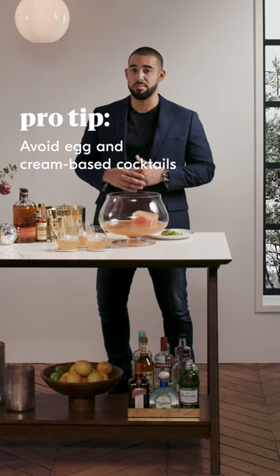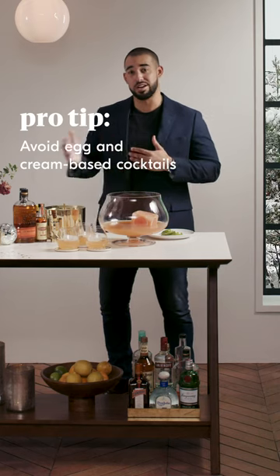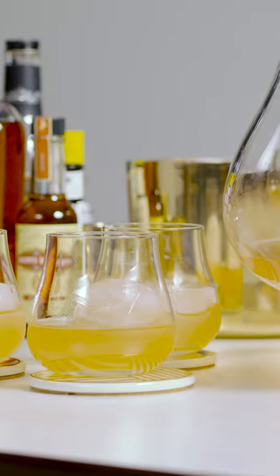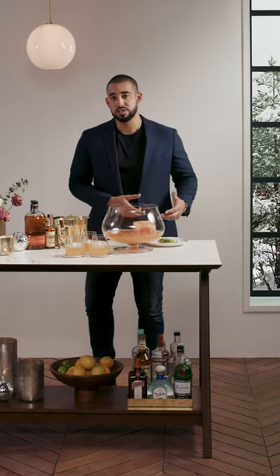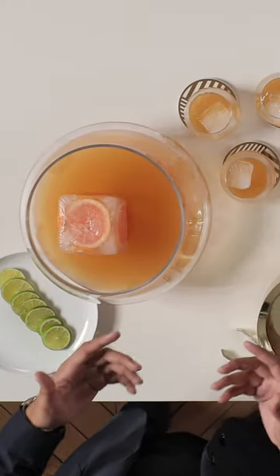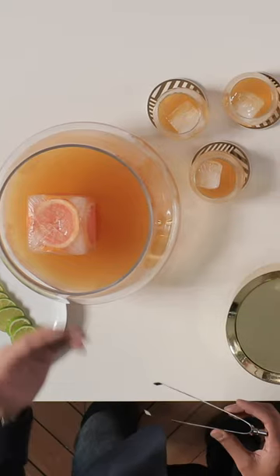You want to avoid egg-based and cream-based cocktails, just because those are pretty tough to scale up. Another quick tip — you want to prepare as much beforehand as possible. Prep your garnishes beforehand, prep things like spirits and liqueurs beforehand, even days in advance.